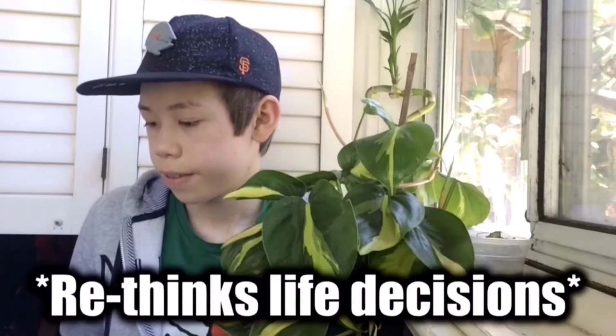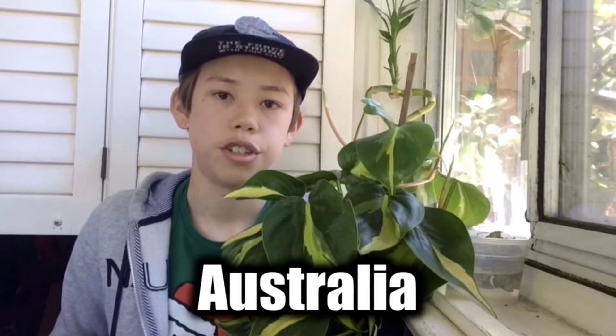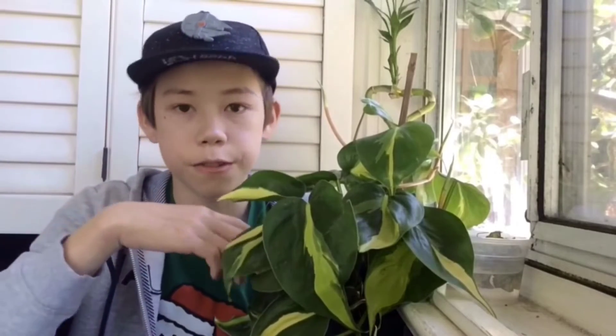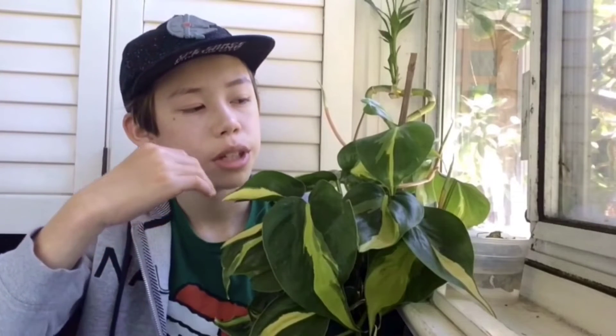Wow! The Philodendron Brazil originates from Australia, which is pretty cool. The leaves are yellow and green, which really stand out well. It's a vining plant, so it vines up. The Philodendron Brazil can grow up to 3 feet tall, but its width can be almost double.